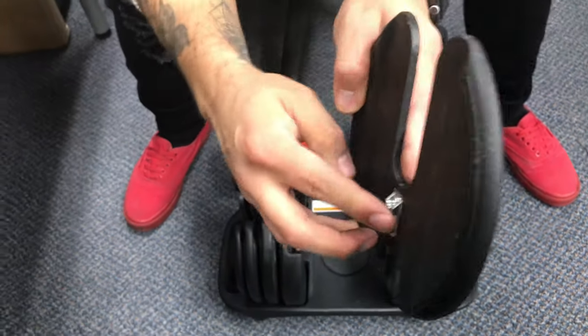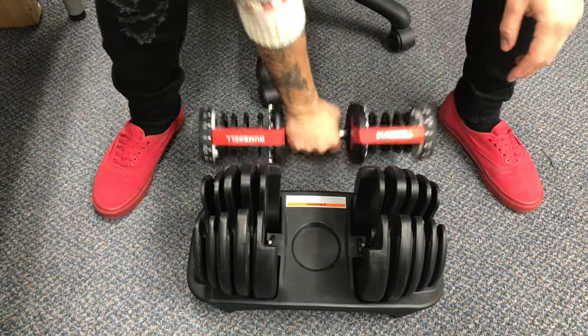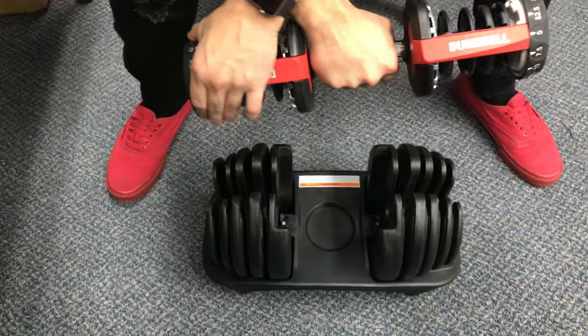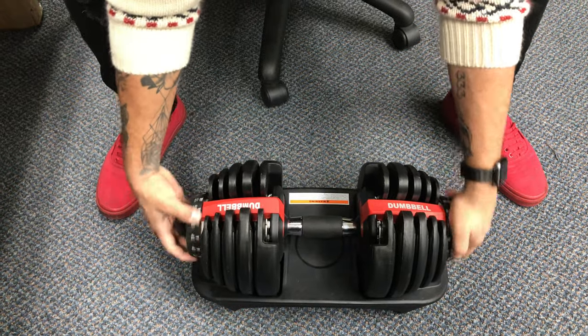On all of these, you want to make sure this thing is facing outwards. Then double check — make sure all of these are set on five. Go ahead and put them all back in, and you'll be able to work it freely again.